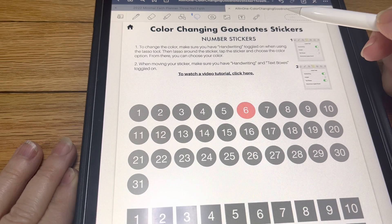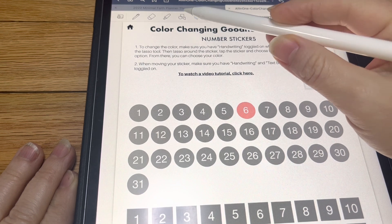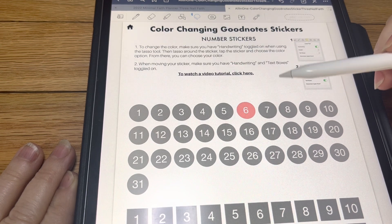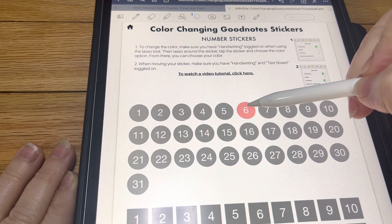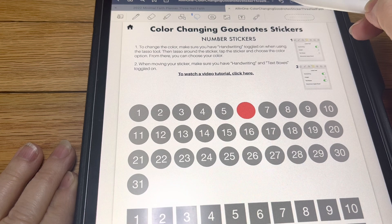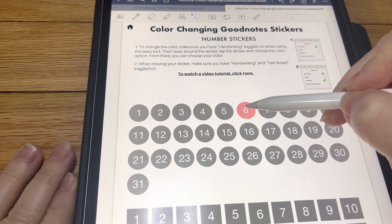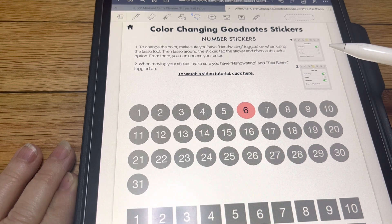Now, if you want to change the number like this right here, you're going to want to be in the lasso tool. Make sure text boxes is on. Color — and that's going to make both of them go colored. But if you do not want the background to be the same and you want just the number, let's do that in black. You can do it that way. So that's how you do those.